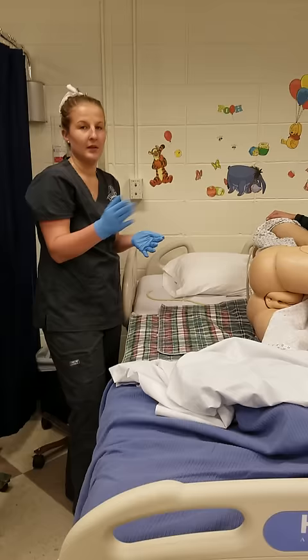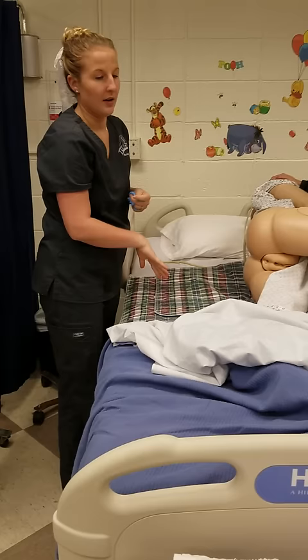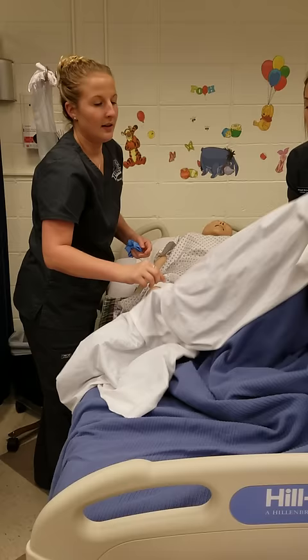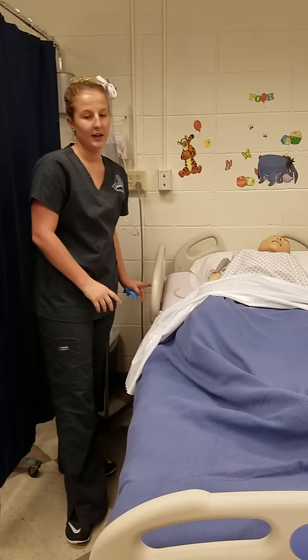I would perform hand hygiene and lower the bed to the lowest position. I would roll them back over and lower the bed back down and give them the call light. I would leave the room until they needed to go. Then I would document my enema, and that's all done.